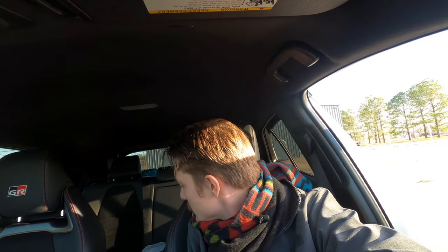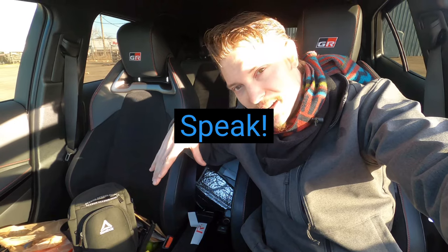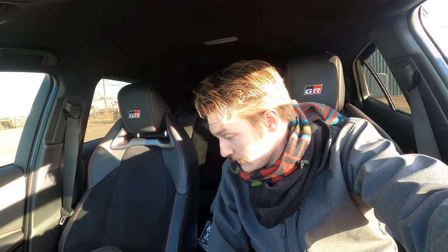I was one of the original complainers about the armrest and the car not having one, but you know what — I actually don't care that it doesn't have one. When I sit in the car I don't have that tendency to want to lean on one. I don't care that it's missing.